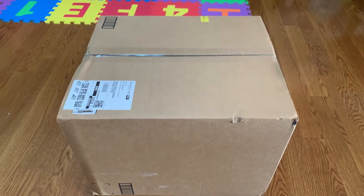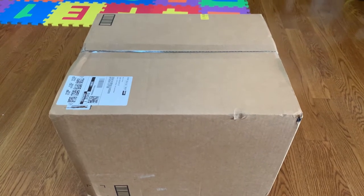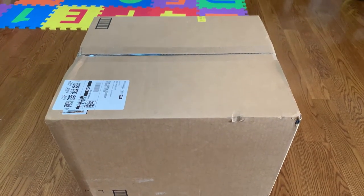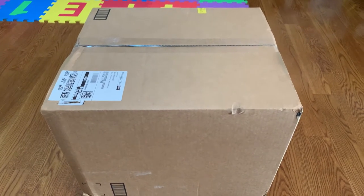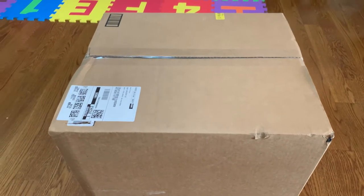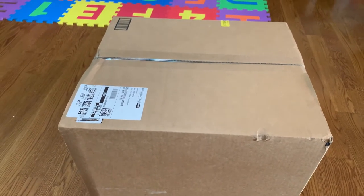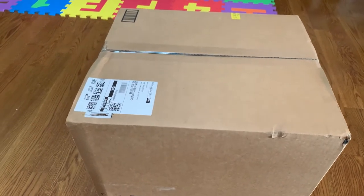Hello everyone, welcome back to my YouTube channel. Today I'm gonna do a quick unboxing video. Right here in front of me I have a gun safe that I just bought from Amazon a couple of days ago, and today it came so I'm gonna open it up and let you guys see. This right here is a Bel-Con gun safe, so let's open it up.